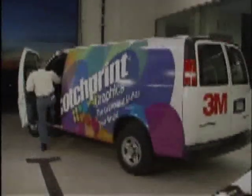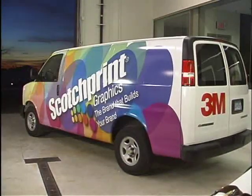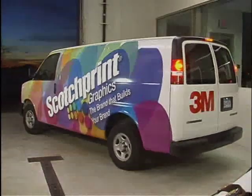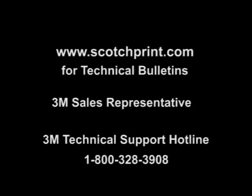Whether you are applying film to cars, vans, buses or similar curved surfaces, the special techniques shown in this video will help ensure a good-looking application for the warranted period of the graphic. For more product or instructional literature from 3M, be sure to visit our website at www.scotchprint.com. You can also contact your 3M sales representative or call the 3M Commercial Graphics Division Technical Support Hotline.